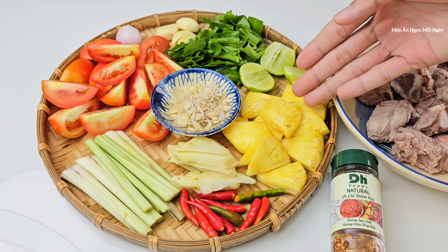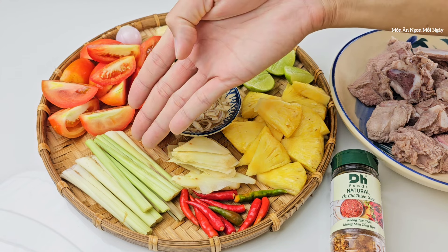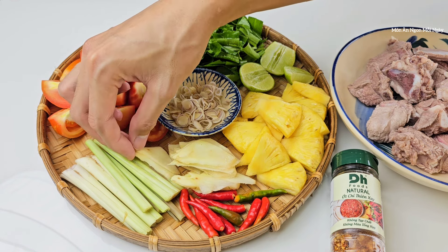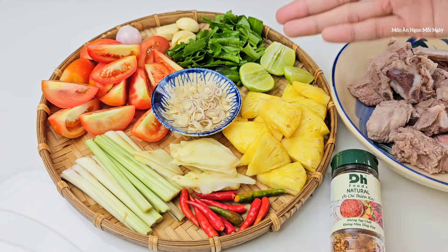Khóm thì sắt thành miếng vừa ăn. Cà chua sắt múi cao. Ngoài ra mình sẽ có một ít sả cây cắt khúc, rồi củ riềng sắt mỏng. Món Thái thì dùng củ riềng; không có thì dùng gừng cũng được, nhưng riềng sẽ thơm và đúng vị hơn. Thêm một ít ớt và chanh.